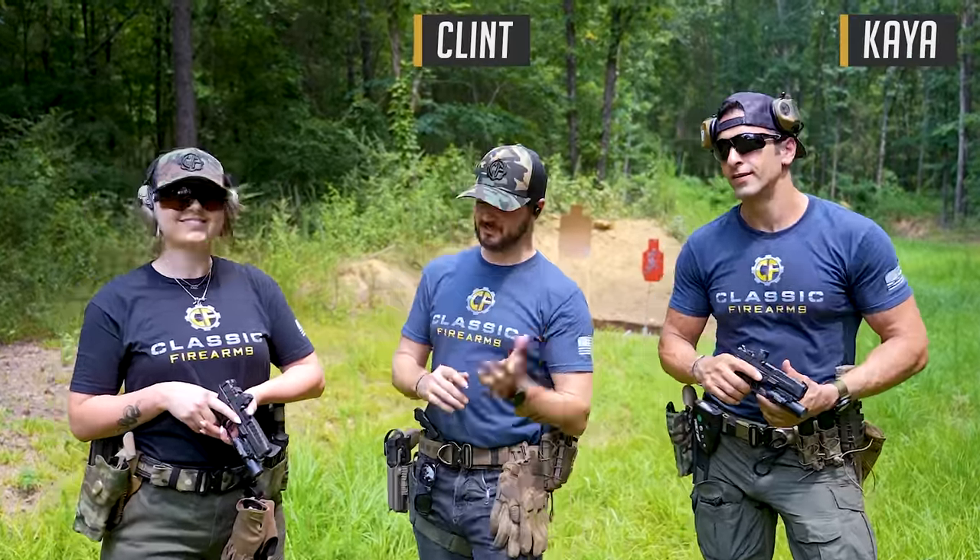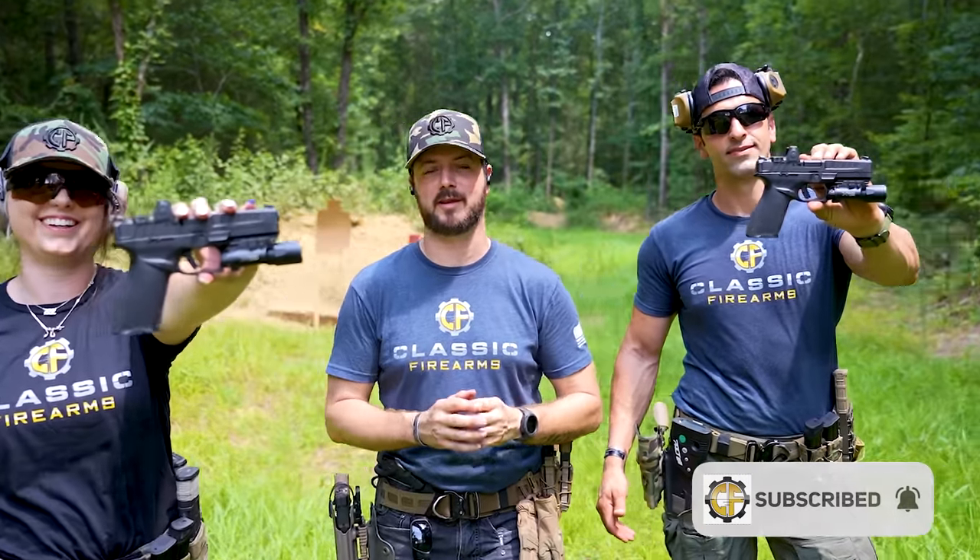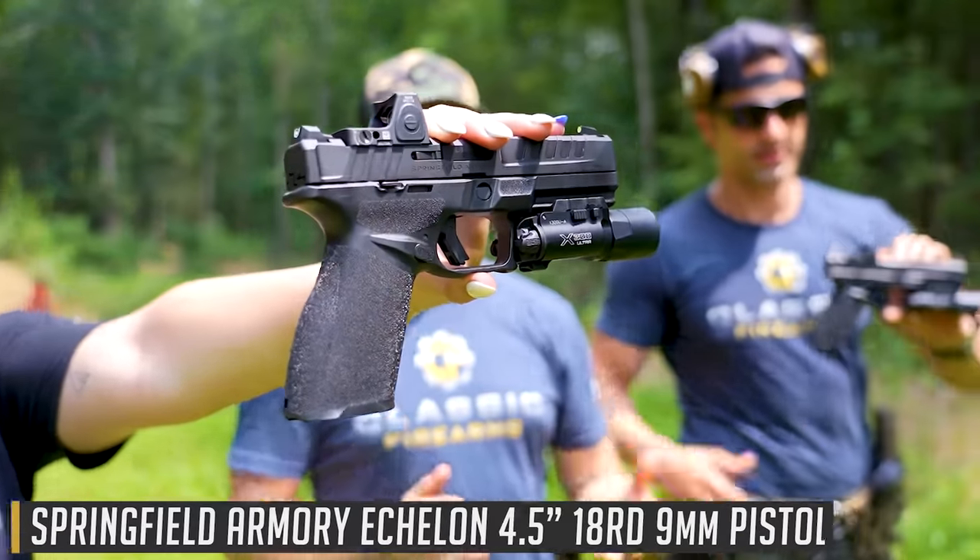Welcome back, everybody. Clint today with Classic Firearms, and we've got Kaya back with us and Sarah. We've got not one but two of the brand new — we're probably the eighth people you've seen talk about it today — but it is the Springfield Armory Echelon.